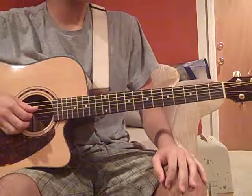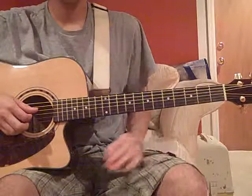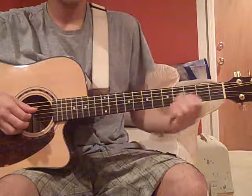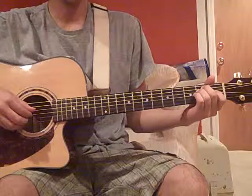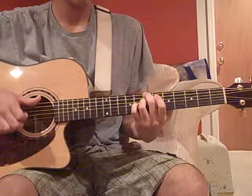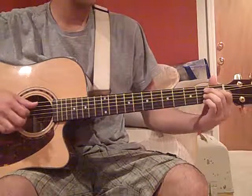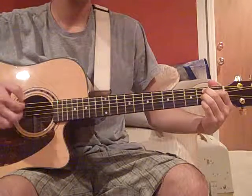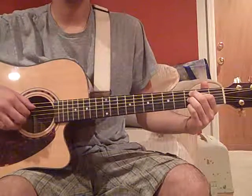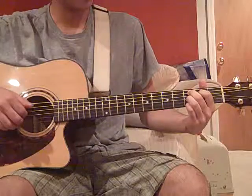Hi there! So, this is part 2, and we are going to go straight to the bridge. After the chorus, he does the intro part one time before going to a C7. If you've played your B7 like this before, move that shape up one fret, so you have your 3rd fret root right there, which is a C7.